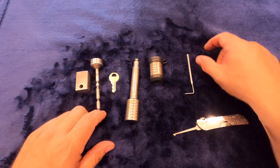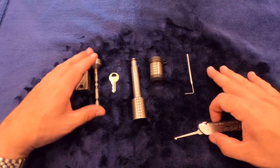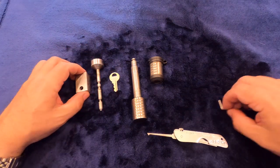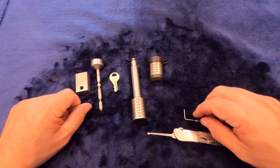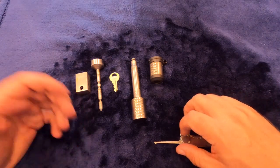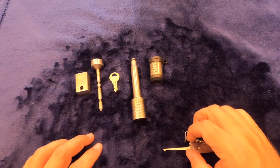Anyways, I hope that helps. If you go ahead and look in the description, I'll put links to any of the tools that I bought on Amazon to do this kind of picking, as well as to these types of locks. So if this video helped you, please give it a thumbs up — that will help other people find it as well. And as always, have a great day. Thank you.